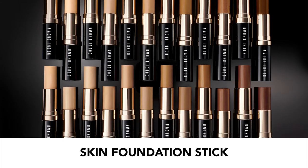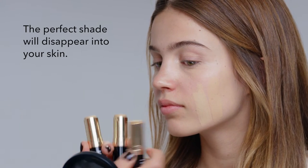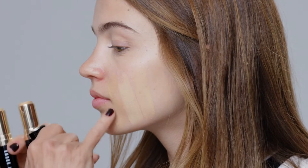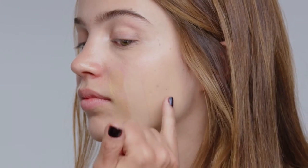I'm going to show you how to find the right foundation that looks like you're not wearing anything but have even, beautiful skin. Try it on the side of the face — the trick is to find what disappears into your skin. If it's too yellow, it's too dark. So that one is too dark, this one is too light, and I believe this one is right. That is the right color.